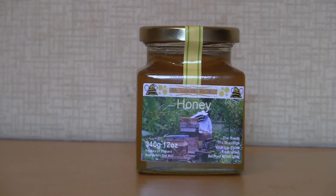And finally, the end product of all this effort — from the bees and from me — is this: a jar of North Bedfordshire honey. Thanks for watching.